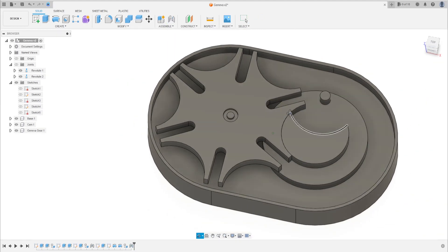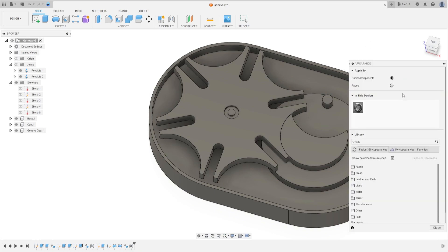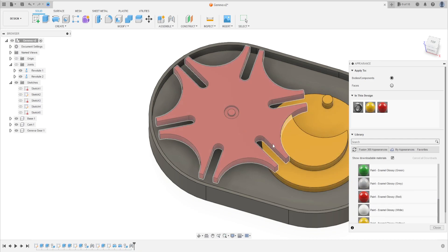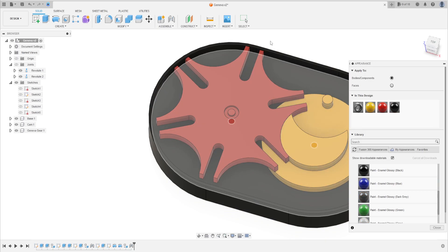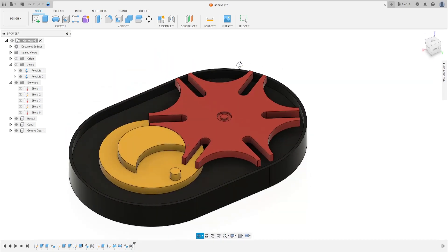Let's put some color here — press the letter A on your keyboard. Let's pick a color, maybe something a little colorful to see better. That's okay, we have this.